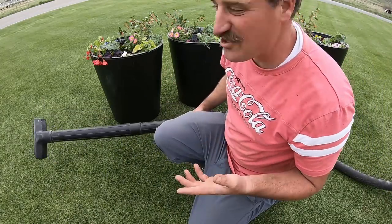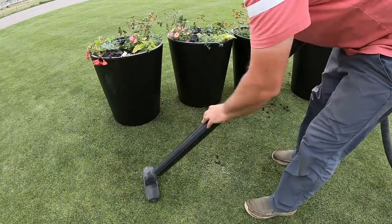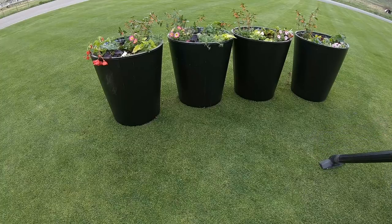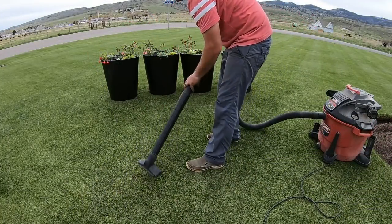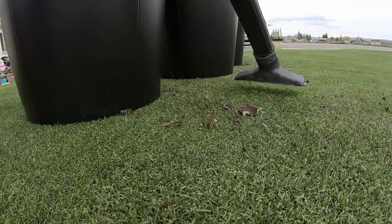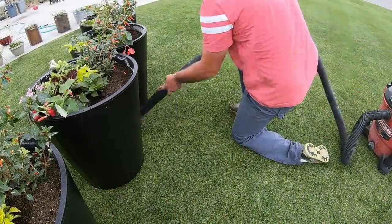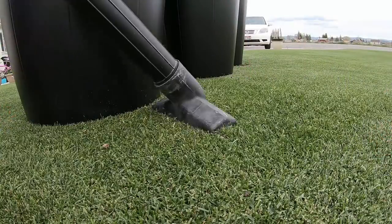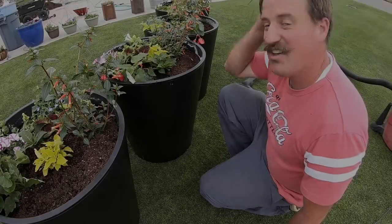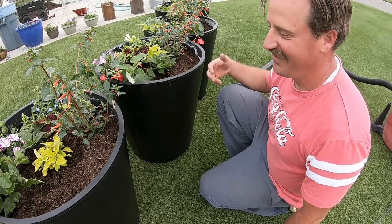Hopefully there's no milorganite in there. If you've got crap on your lawn and you want to vacuum it up, just pull it out of the shop vac. Why not?